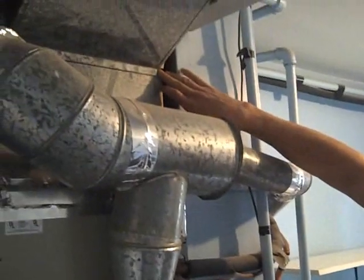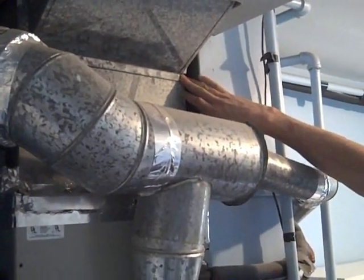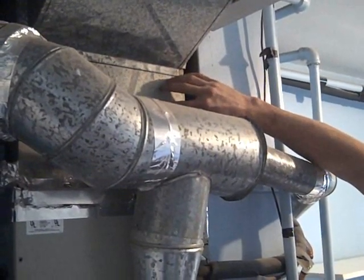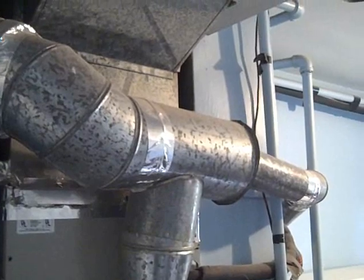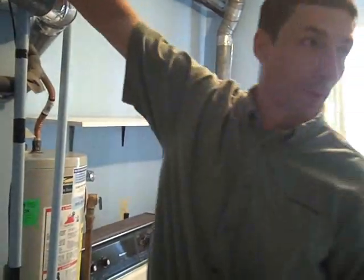Just like up here — this is a seam of the supply line, or the supply trunk, for the ventilation system. You can see holes in it there, which is where the heat is being dumped out into this room, which is heating the room. So that would definitely be an area for mastic, just sealing up the ductwork where you can.